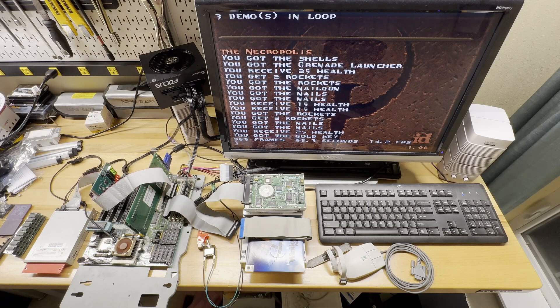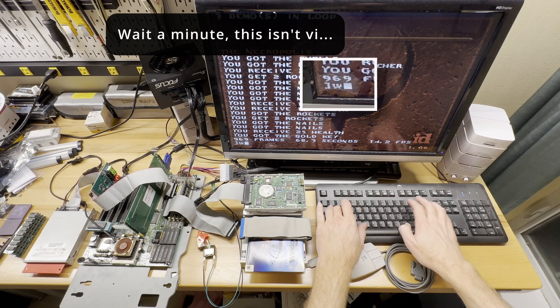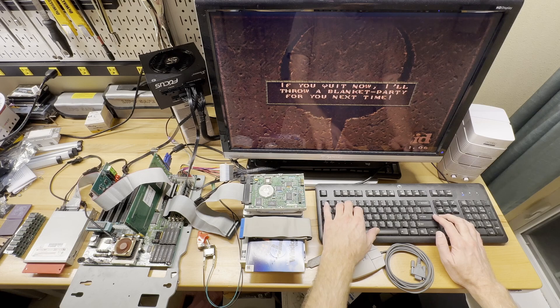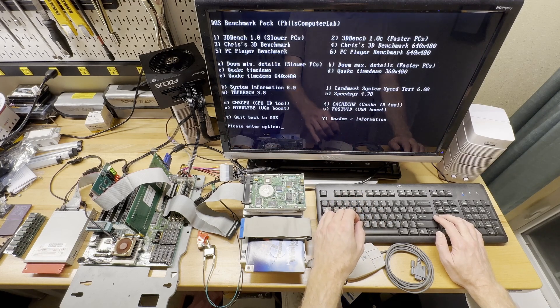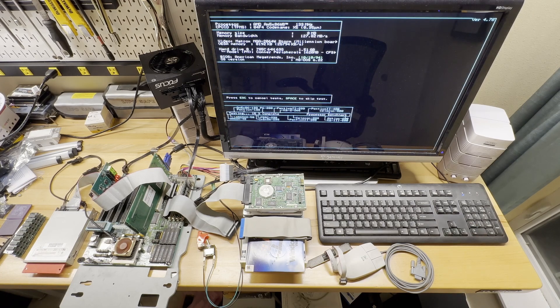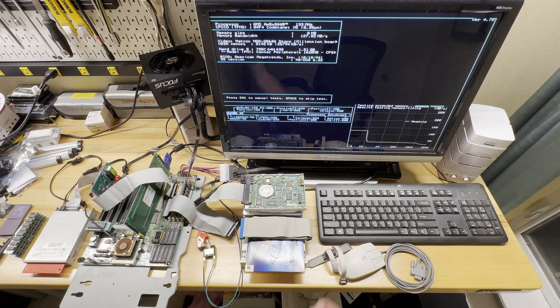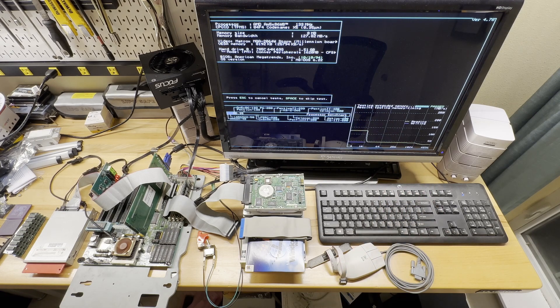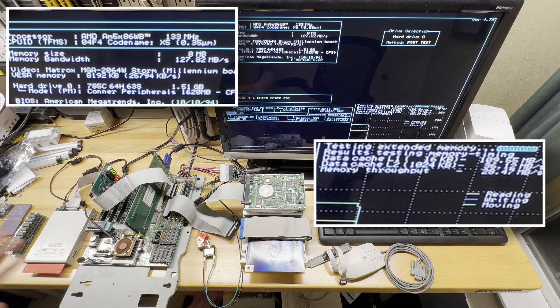14.2 frames per second. Not great, not terrible. Let's also do a SpeedSys run and see what it reports. We can see the speed falls off at the 1024k mark, confirming that we have one megabyte of cache installed and working. Everything seems fine, everything seems stable.